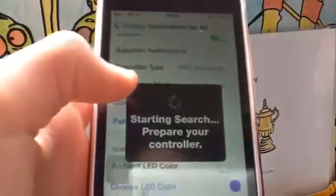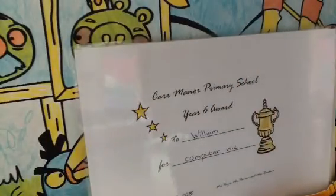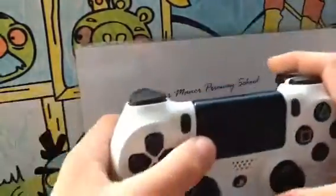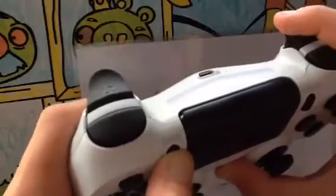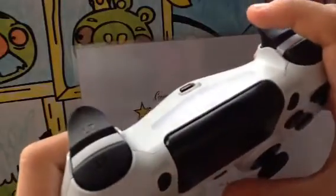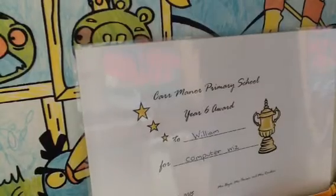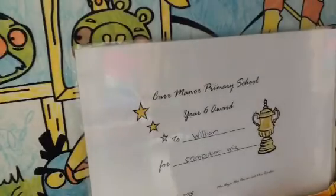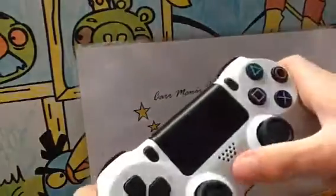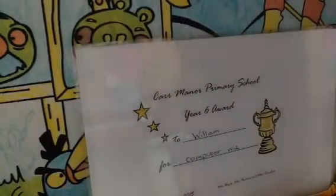And it should do that. When it comes up, you want to do exactly what it says. You want to hold in the Share and the PS button at the exact same time and wait for it to flash. As you can see, it's flashing. And on my iPhone screen it shows the controller. You want to click on your controller, then click the PS button one more time to stop it from flashing. Then on your iPhone, you want to click Dismiss.